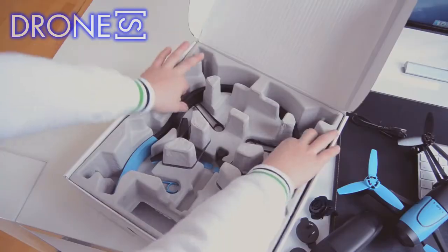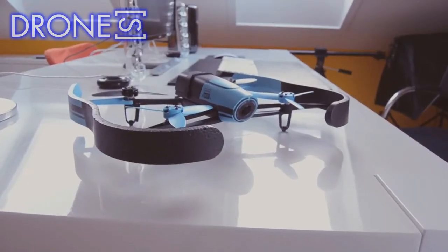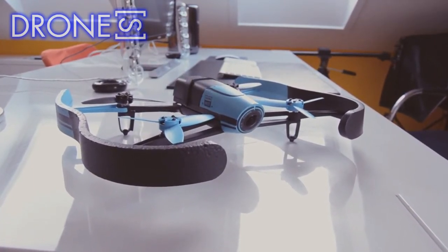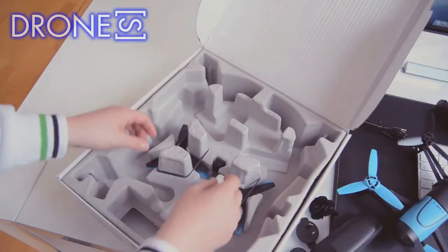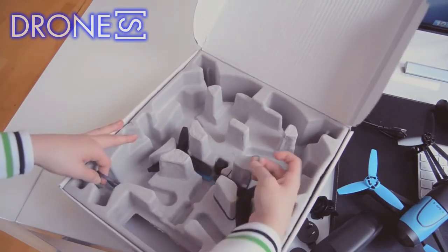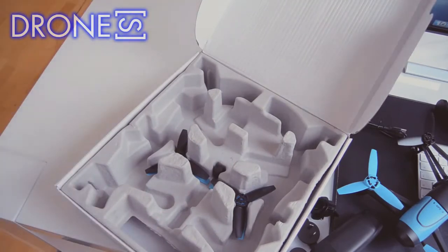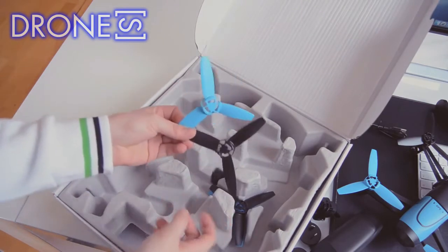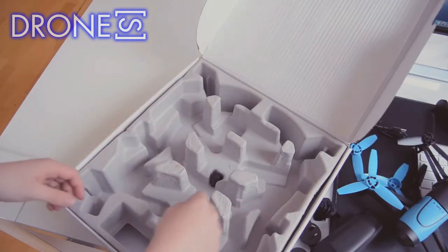Some other cameras solve stabilization with the use of a gimbal, but Parrot wanted to keep this quadcopter light and affordable. The built-in GNSS chipset allows the Bebop drone to return to its original takeoff location, which is great at the end of its run when you don't want to go chasing after it. The chipset will also allow your drone to hover in one spot — a feature that comes in really handy when flying indoors and you don't want it to drift. While hovering, extra sensors enable more accurate controlling of the drone.